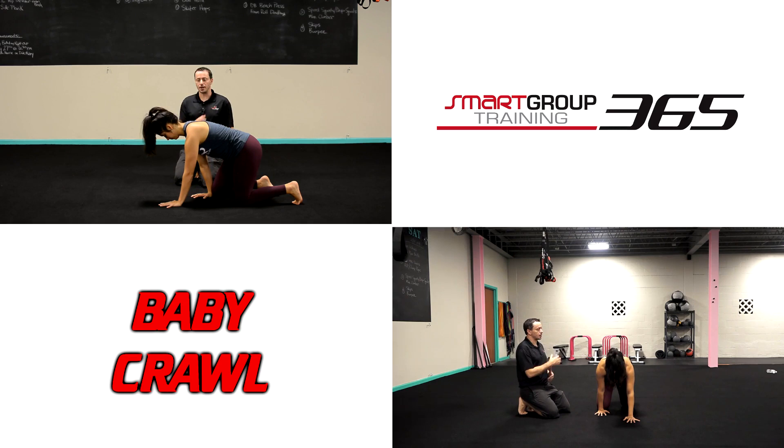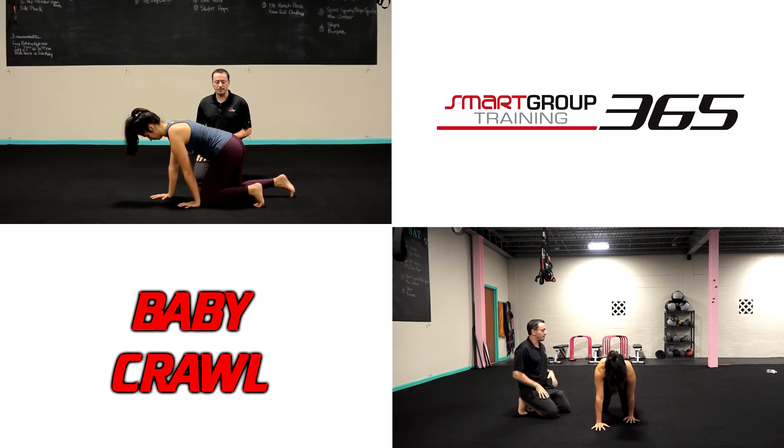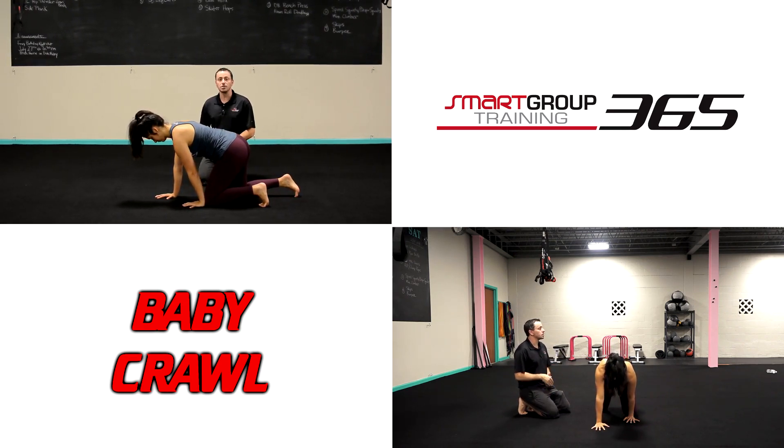You can go through the crawling pattern forward or backwards, keeping the feet, knees, and hands on the ground. This is going to be our baby crawl.